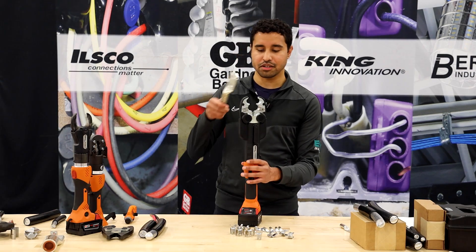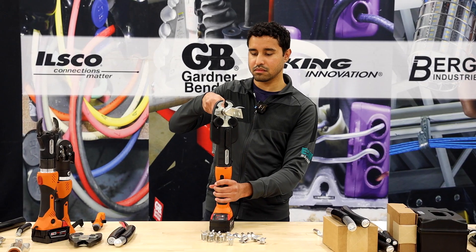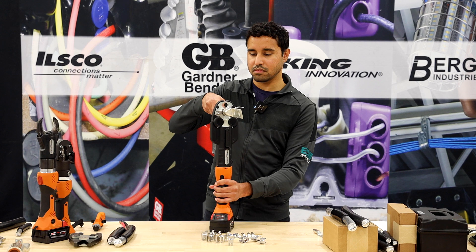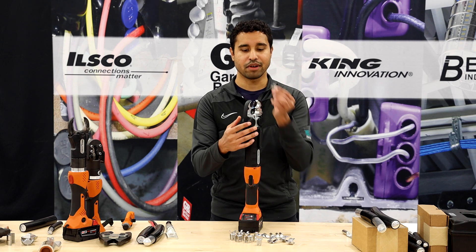Next, you're going to insert the connector and the wire into the head of the tool and pull the trigger on the tool to begin the crimp. You're going to want to crimp it until you hear a pop, which indicates that the crimp is complete. Once you complete the crimp, you can remove the dies by simply pressing down the button again and the dies will slide right out.